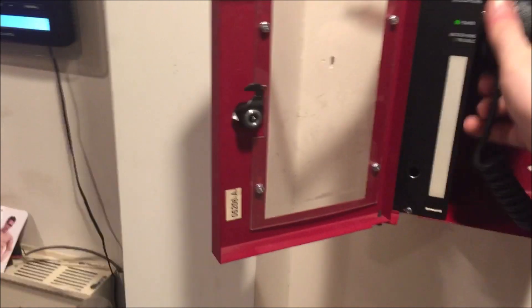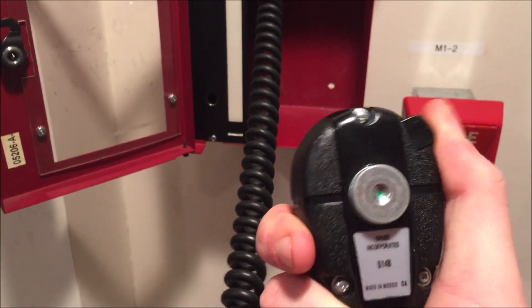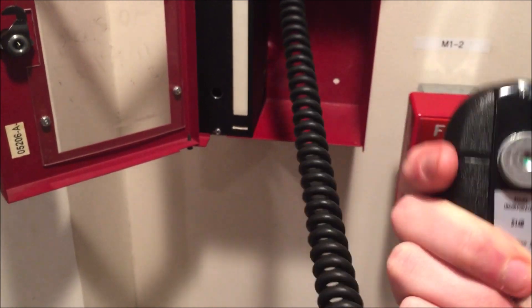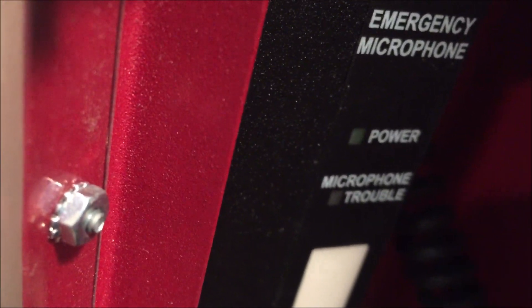From the microphone coming down into the push-to-talk relay. The way this works is there's a button on here, and pushing that is what actually turns on the microphone and allows you to talk. I'm gonna see if I can get my camera microphone really close so you can hear the little relay going inside.